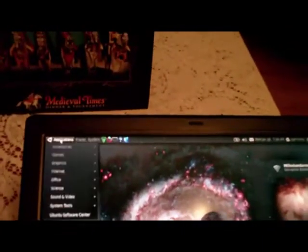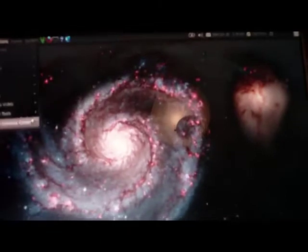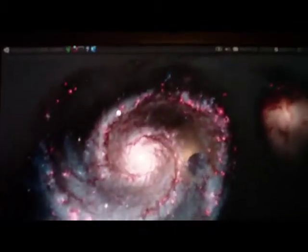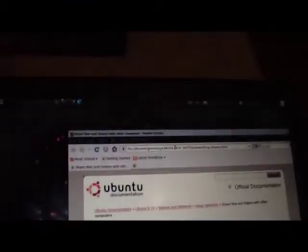Ubuntu Meerkat runs pretty nicely here, and I'm going to run it with effects. There's the barrel desktop manager, and there's no real serious performance lag there, even though this is an old beat-up piece of hardware. Linux does great with legacy hardware — it's just not as demanding. It does more with less, in my humble opinion.